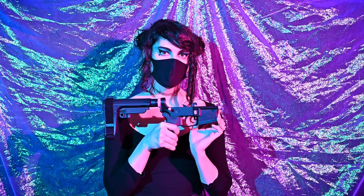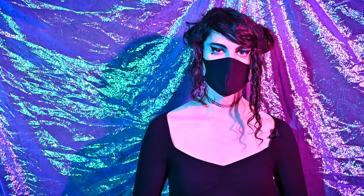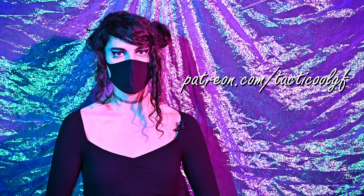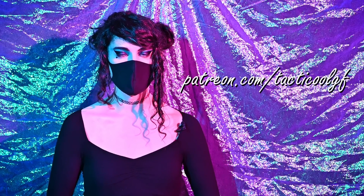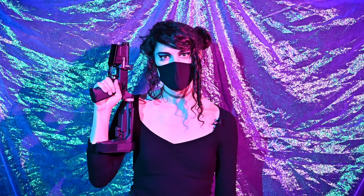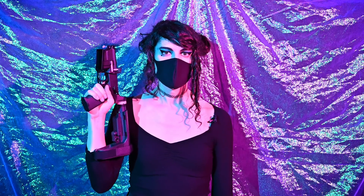And there you have it — that is a completely assembled AR lower. I really hope this information was useful. If you enjoyed this content, go ahead and like, subscribe, and hit the notification bell. A huge shout-out and thank you to all my supporters on Patreon — I couldn't do this without you. If you want to help out, go to patreon.com/tacticalGF. Yeehaw — that's my AR-15 lower assembly video. Please be good to each other out there, and as always, take care. Bye bye.